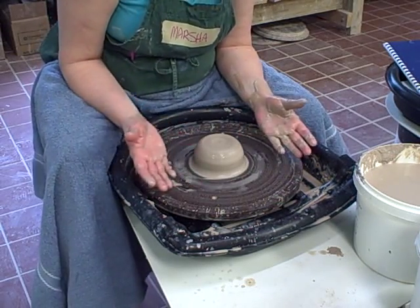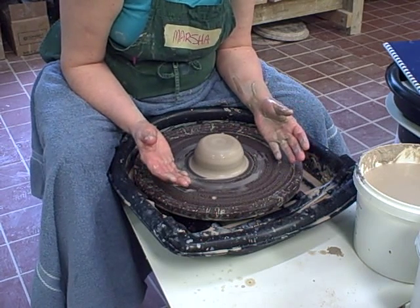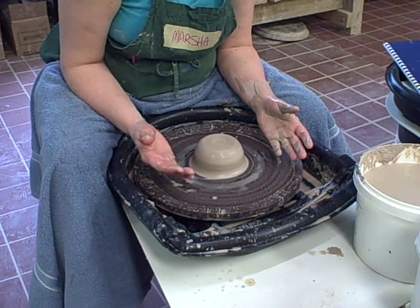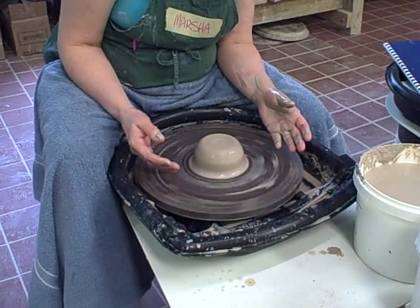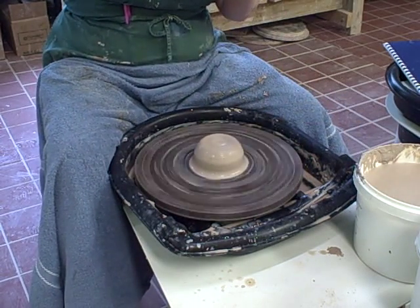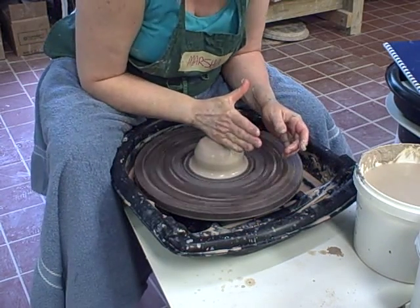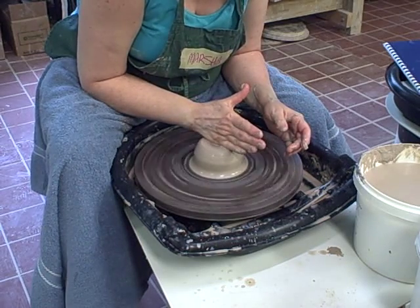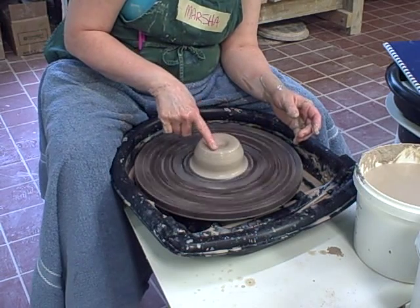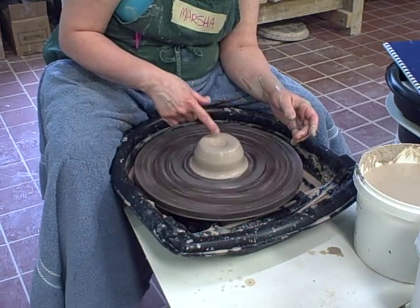I'm going to show you how to open this piece of centered clay and make it into a pot. This is making your embryonic pot. I start out by using the side of my hand — see how I have a little swoopy area in the side of my hand? I lay that right on the mound of clay and let the clay go around, and so it makes a kind of a bowl shape in there, which gives me a bullseye to aim at when I'm opening my clay.